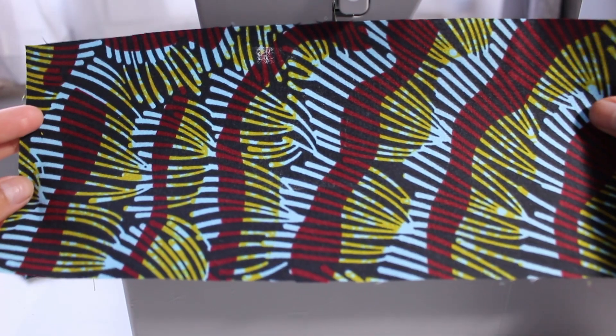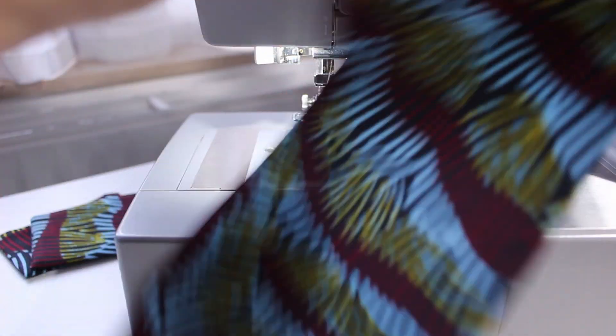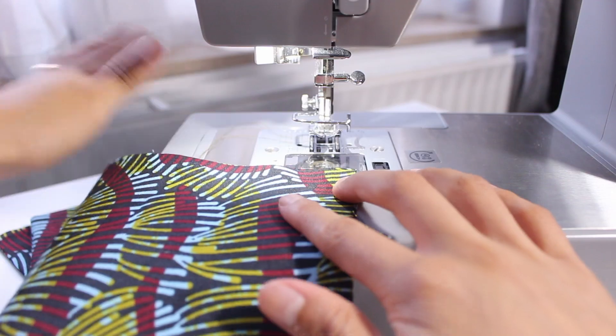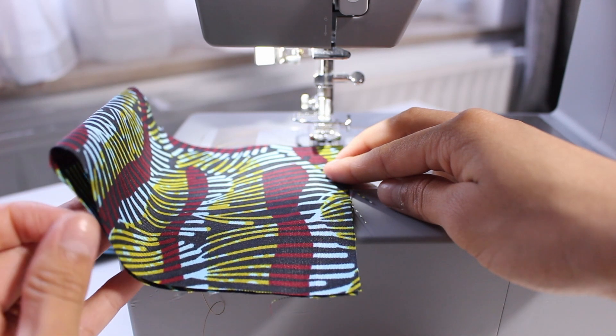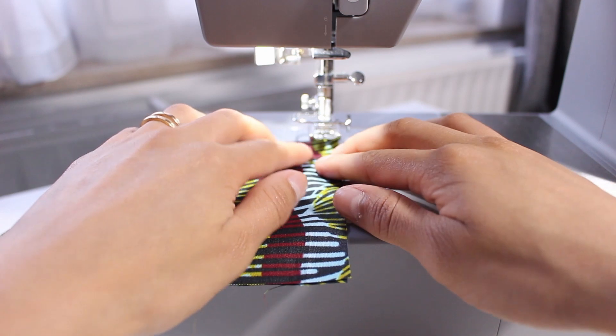So here I've already cut out my fabric. This piece measures 11.5 centimeters by 27 centimeters and that is all the fabric that we need for this project. So as you can see I folded my piece right sides together and that is exactly how I'm going to sew it down. As you can see this part is folded and the two ends meet right here, so I'm going to go ahead and sew along that entire edge.